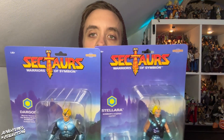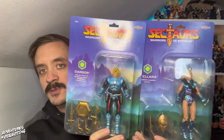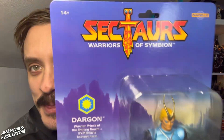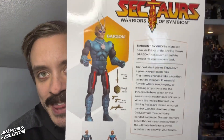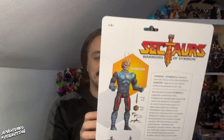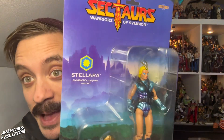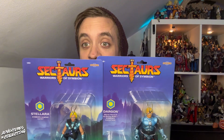We have them revived, and these are the first two. We're looking at Dargon and Stolara — two of the iconic characters from that original toy line. They're brought to life here on massive blister cards. I love the packaging; they did such a great job. The monochromatic accessories, the nice description on the back, and of course the cutout proof of purchase — gotta love it. As retro as retro can get. These look incredible. Cannot wait to get them out of the package and start moving them around. Let's get our Sectores into the lightbox and take a closer look.